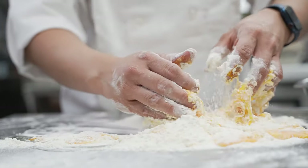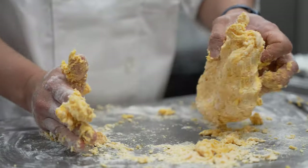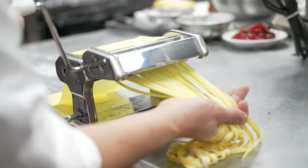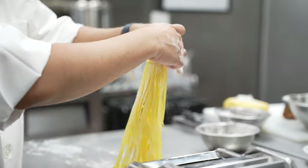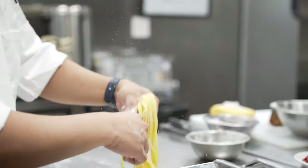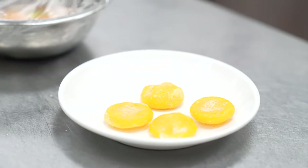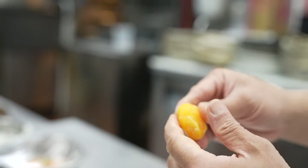We make this pasta from scratch using a judori egg. Also, with the same yolk, we cure it and make a botarga from it. It just gives the dish a nuttiness and a level of umami on top.